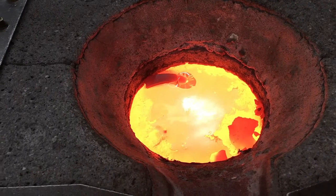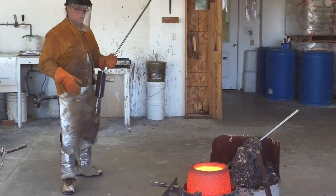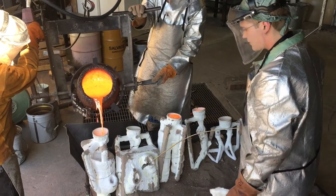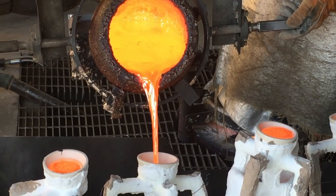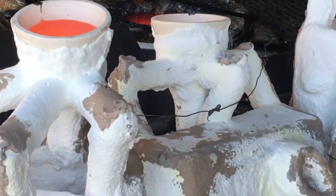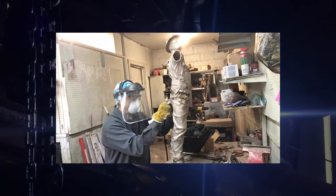The bronze is melted in a crucible to a temperature of 2,250 degrees Fahrenheit. The ceramic shell is placed in a pouring area on top of a bed of sand with the ceramic cup facing up, ready to receive the molten bronze. Foundry workers dressed in heat-resistant safety gear carefully pour the molten metal into the ceramic molds. Once the ceramic mold and shell have cooled, the ceramic mold is broken apart and removed. The sprues are cut off the sculpture and the piece is sandblasted to remove any remaining shell.